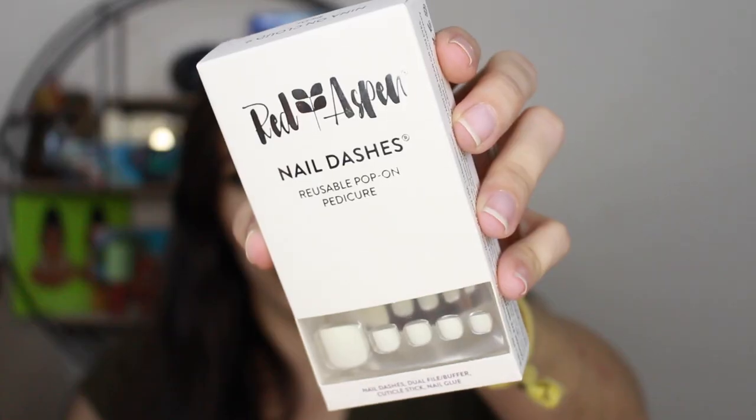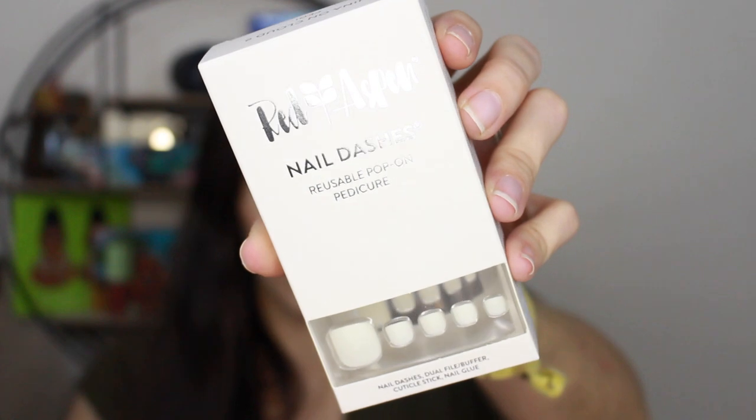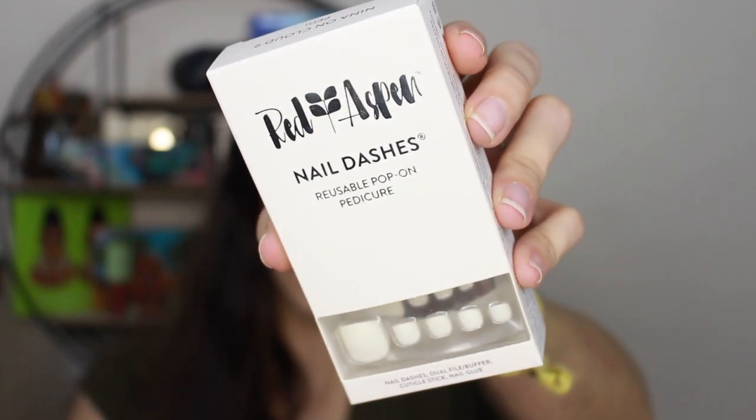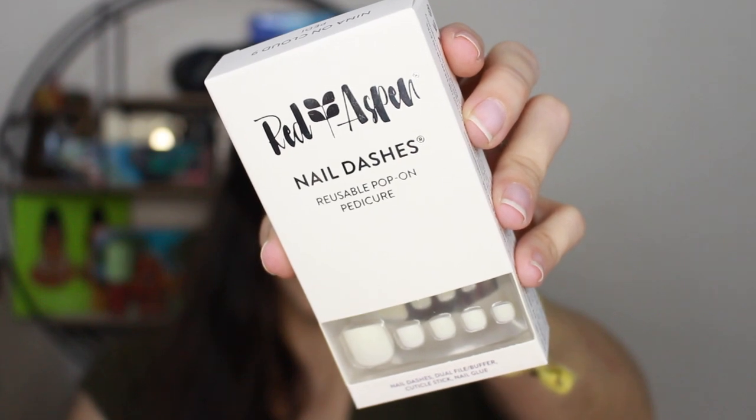And yeah, they give little tips and stuff like that. This is what the pedicure one looks like — 'Manny on Cloud 9 pedicure.' Same exact contents inside. White toenails. I am going to put these on as soon as I can because my toes have been bare for about a month with no polish — I just haven't had time. Maybe I'll pop these on and test them out and see how long they last.